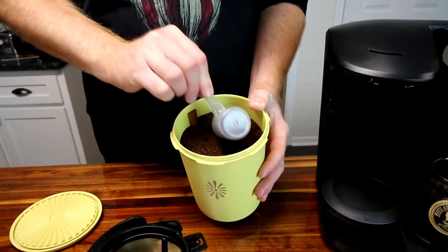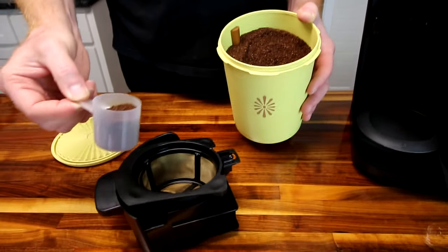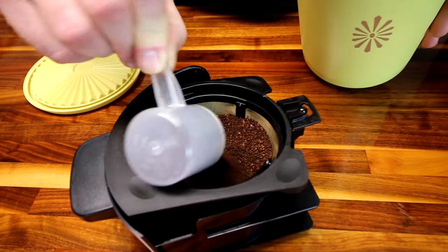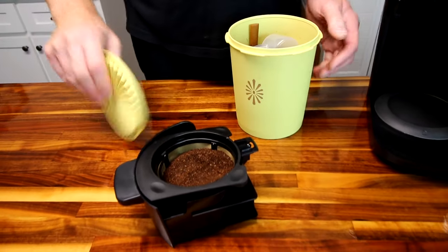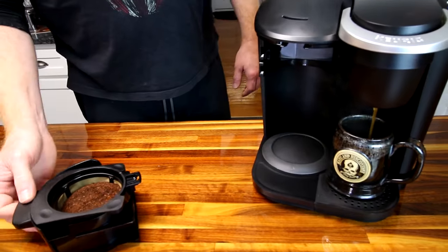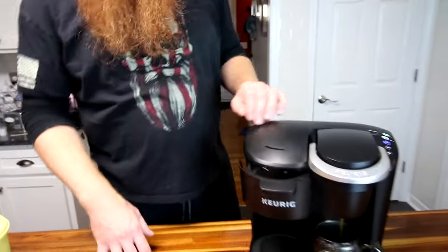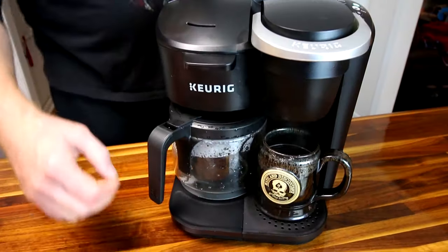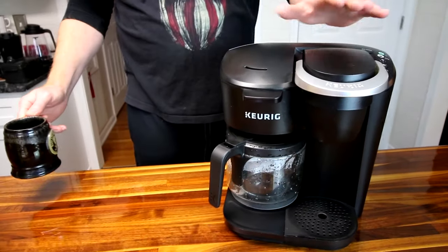We bought a reusable basket and they recommend a scoop per cup — we use Farmer Brothers coffee, which is really good. I'll do four scoops for six cups. My complaint about the basket is that sometimes it's difficult to get it to go back in, and other times it goes right in — I'm not sure what the trick is, but that has frustrated me. Picture me stumbling around in the morning — and then my coffee's ready. That simplicity is probably my favorite feature.